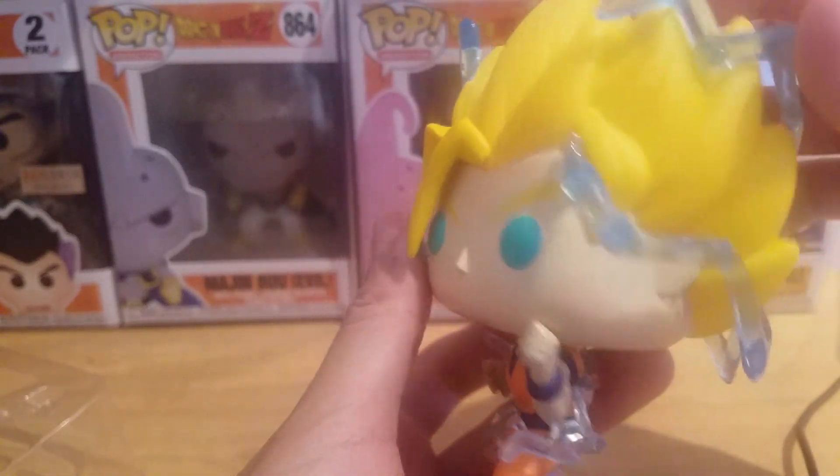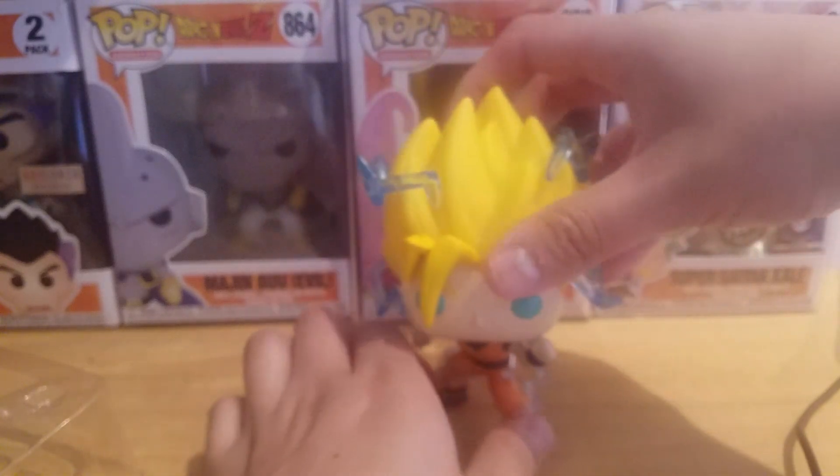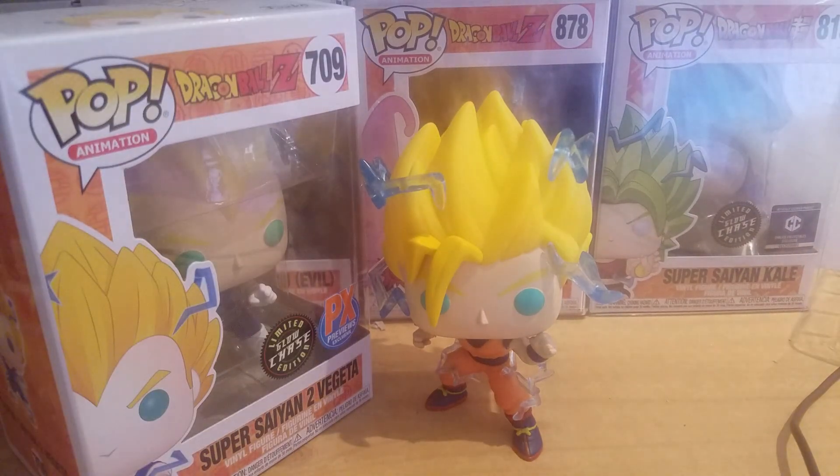Put him right there, and if you have the Super Saiyan 2 Vegeta Pop, he looks great right next to it.